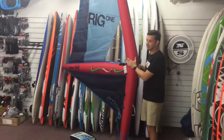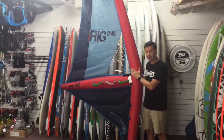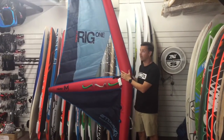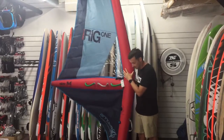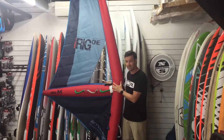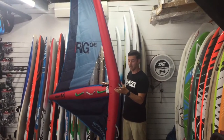I've used these a couple of times just mucking around — light wind wave sailing on a SUP. It's been an absolute blast. They are super light. As you can imagine, they're just a small kite. They actually weigh about 1.5 kilos, same as like a litre and a half bottle of water.